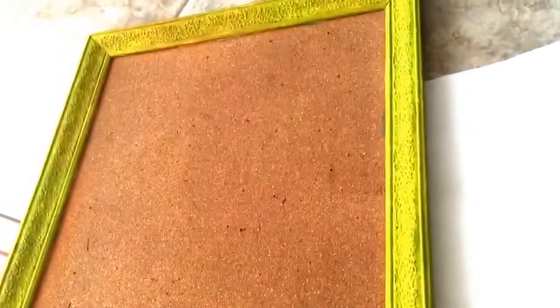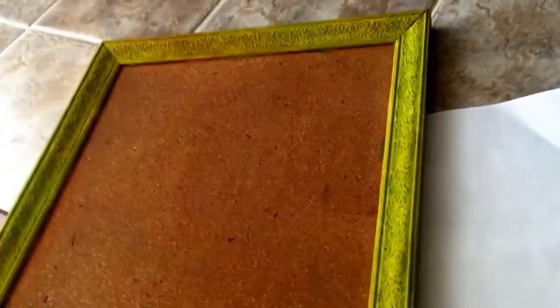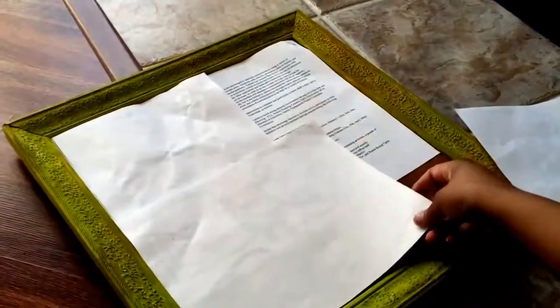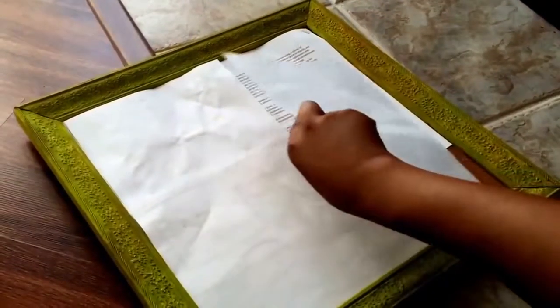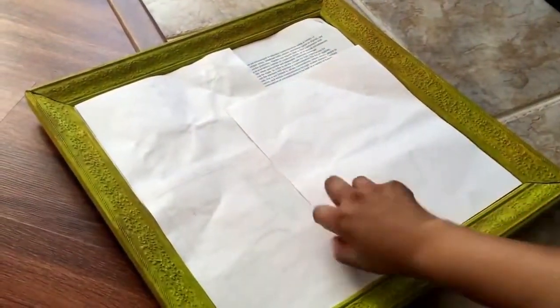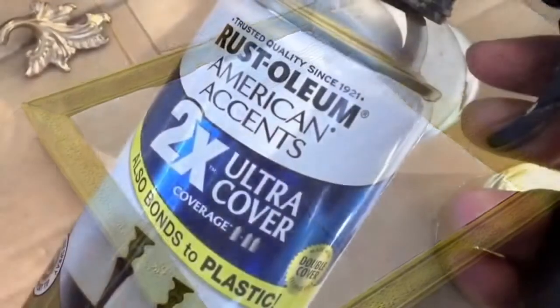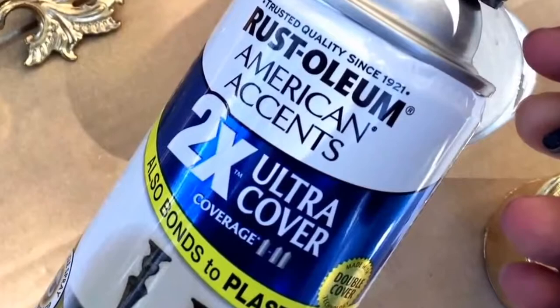To complete this project you'll only need a few items. The first is a bulletin board — I got this one from TJ Maxx a few years ago. We're going to start by taking sheets of paper and layering the inside of the frame. I definitely didn't want to stick with the ugly green frame, so I'm going to be using Rust-Oleum American Accent spray paint in a shiny gold finish.